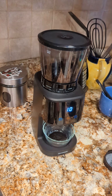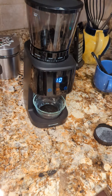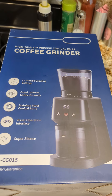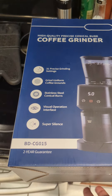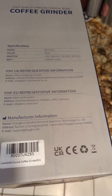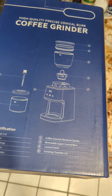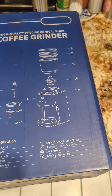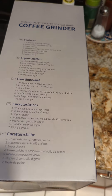I figured I'd make a quick video and upload it. This is the box it came in — a nice quality box. The model is BD CG 015. The box is pretty nice, no complaints. It came packaged very well. You'll notice that the box does not have any branding, whereas the unit itself is branded Shardor.